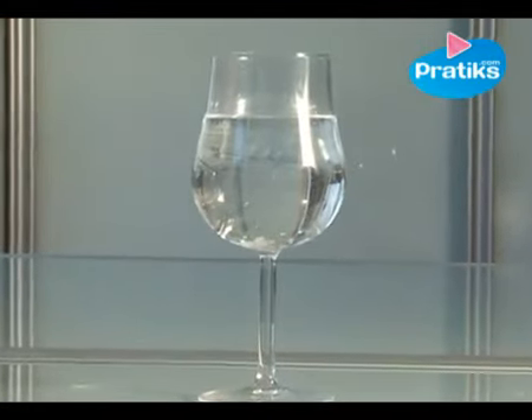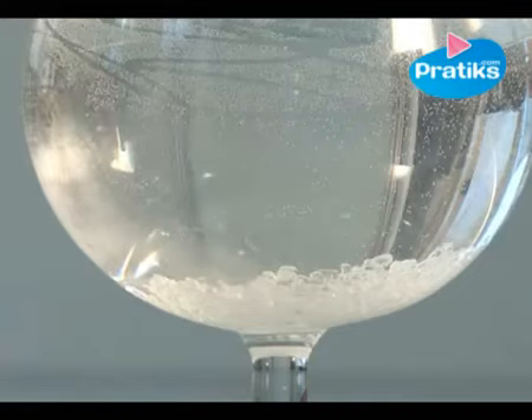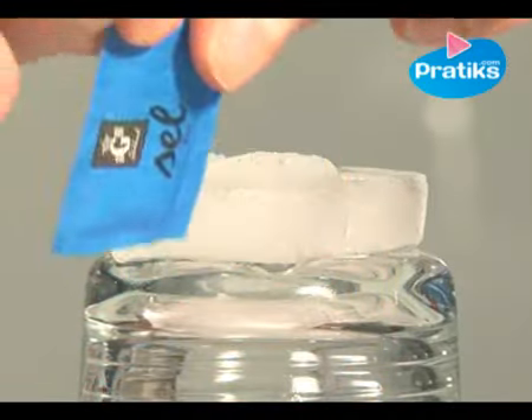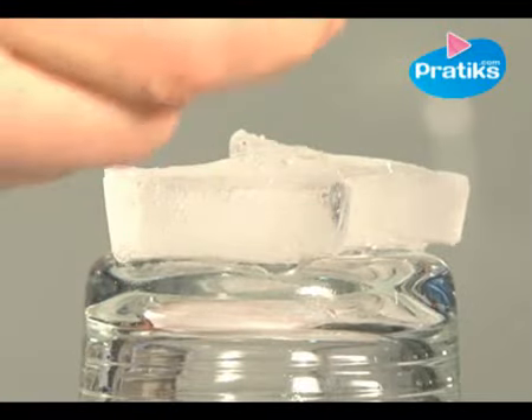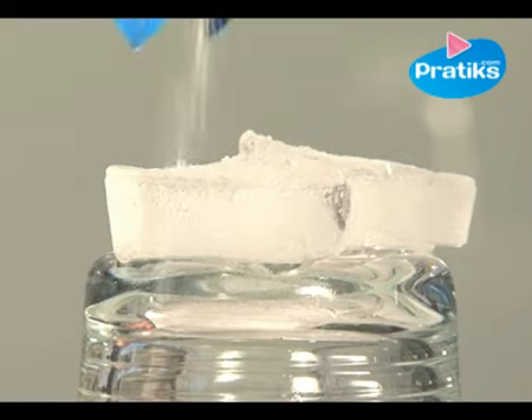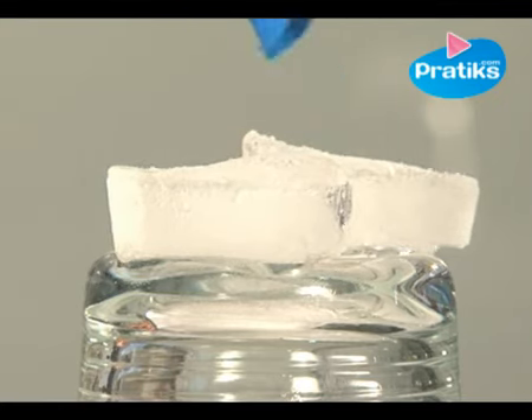You should also know that salt spontaneously dissolves upon contact with water. When you put salt on ice though, the dissolution does not occur because the water molecules are maintained to form the ice. For the salt to dissolve, the ice needs to melt down, and for the ice to melt down, warmth is required, but there is no warmth.